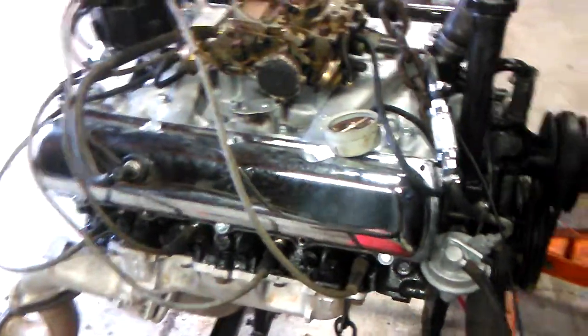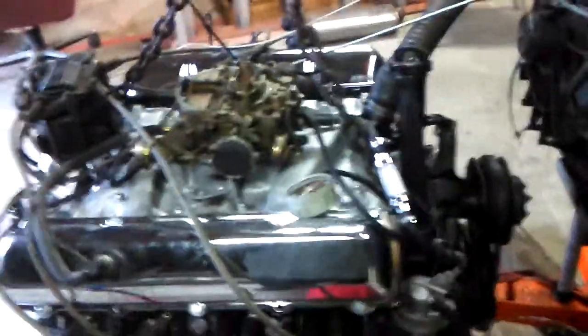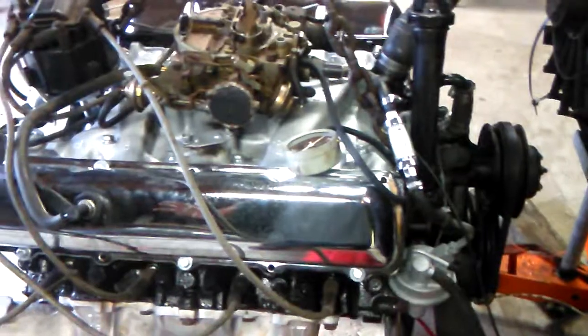Everything that you change about an engine, or a vehicle in general, is going to be some kind of compromise, and you're going to be trading off one thing for another. A great example is an exhaust header. We're talking about intake manifolds today, but I'll say a few words about exhaust — that's the other side of the system.